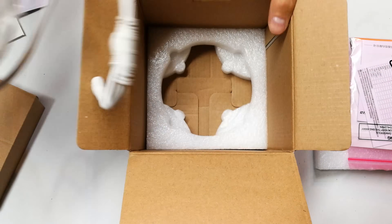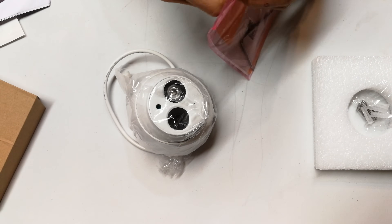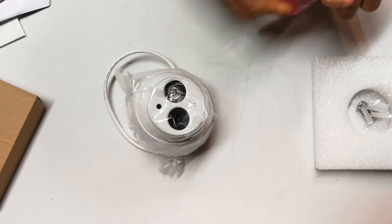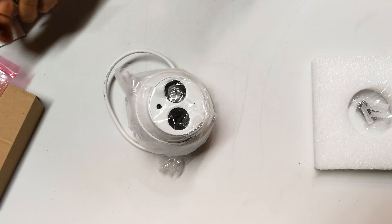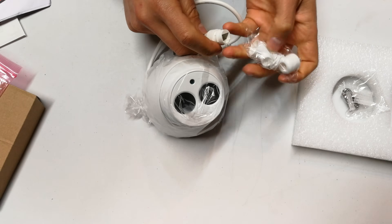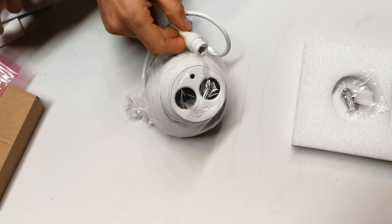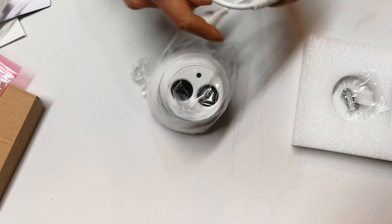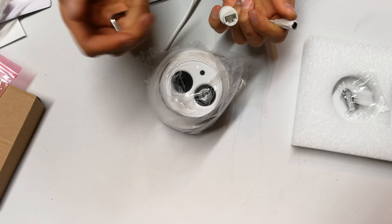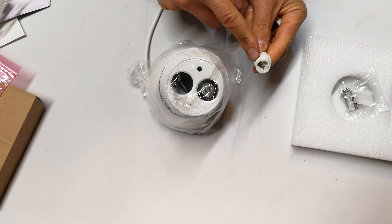Unboxing it, you're going to get a Torx screwdriver and some documentation. There's the grommet for your Ethernet connection — you build this up and that's your watertight Ethernet connection. If you do not use Power over Ethernet and have a separate power cable, you plug it in there. But most probably you'll just use Power over Ethernet and that's all you'll need to get this camera running.